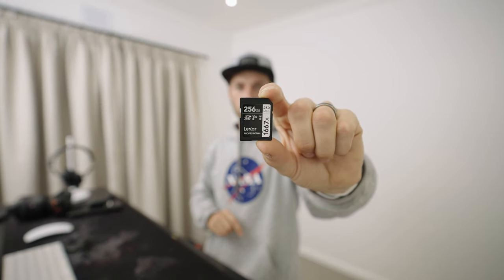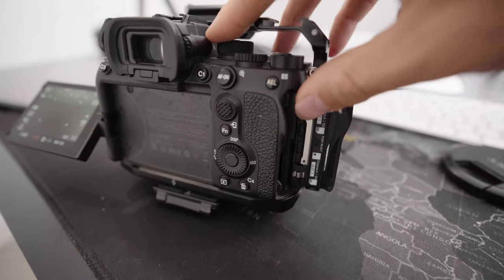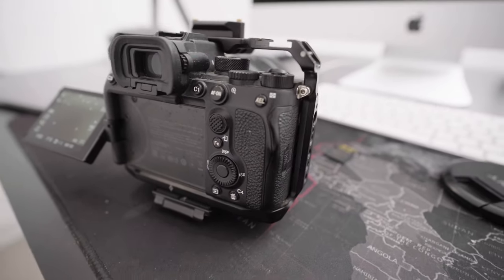Now that you've got your settings on the card, once you copy over your footage and format the card, the settings are gone. A tip for that is to take an old card you have lying around — a slow card that doesn't work with your camera anymore — and save the settings onto that card. Then you can keep that card with you as your dedicated settings card, which you put into different cameras to copy your settings over. Another tip is to save the other person's settings on your card as well, so that when you give the camera back you're able to restore their settings too.